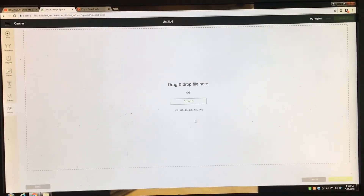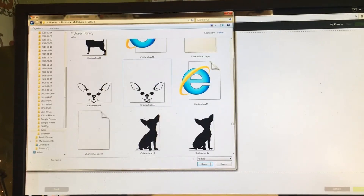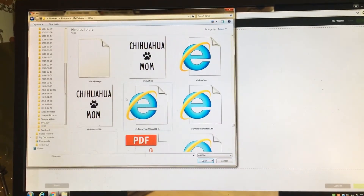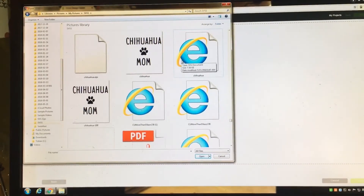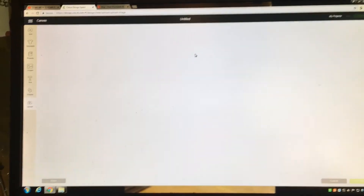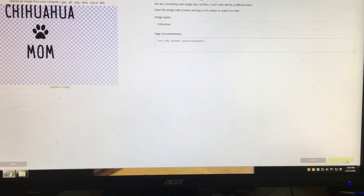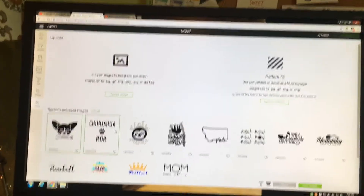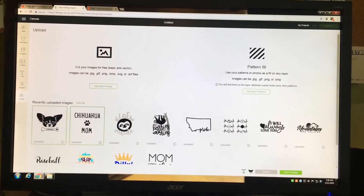Once you do that, go to Cricut Design Space, click Upload, and find your images. Make sure you're uploading the SVG file — you should see one that looks like a regular image and one that looks like the Internet Explorer icon; that's the SVG. That is the simplest way to upload it. Once they're all uploaded, click on them and click Insert to Design Space.